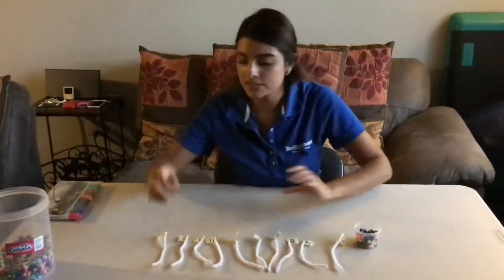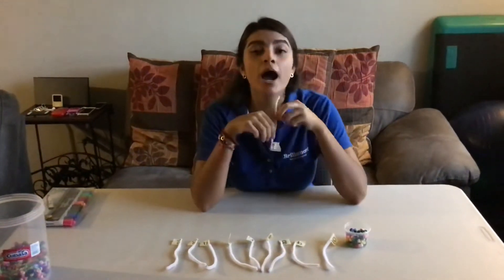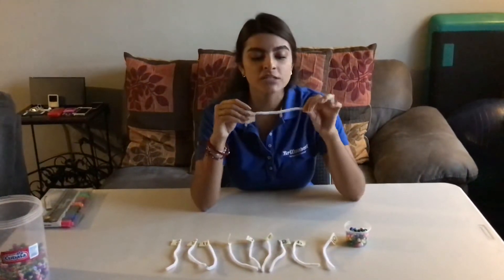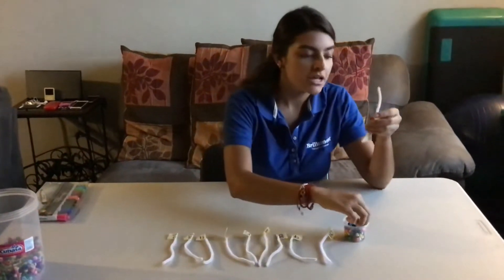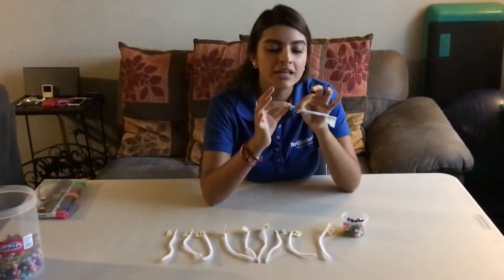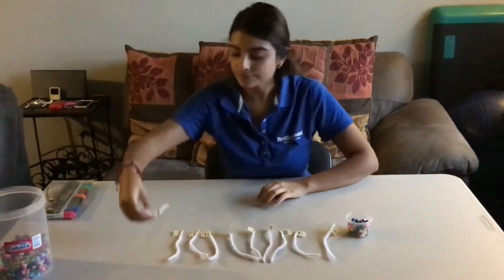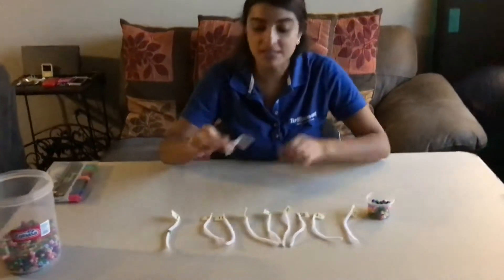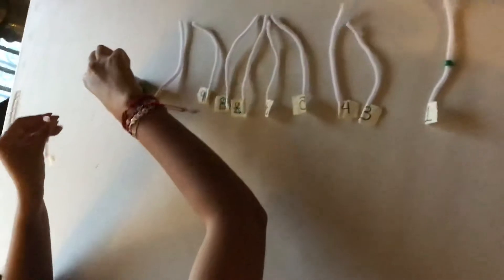You're going to grab some beads. Here it says number 1 — so how many beads are we going to insert in our pipe cleaner? Excellent, 1. So we're going to grab our pipe cleaner and our bead and put it inside the pipe cleaner, just like this. Then comes number 2. How many beads are we going to add in our pipe cleaner with number 2? Excellent, 2 beads.